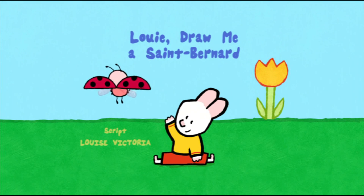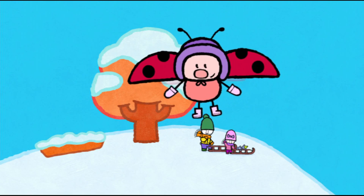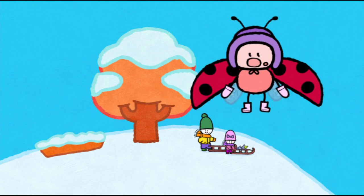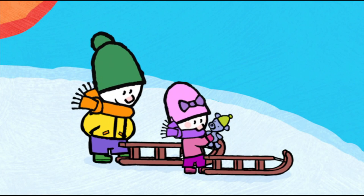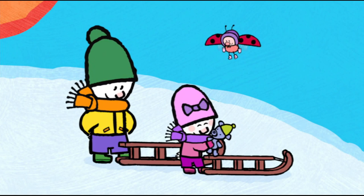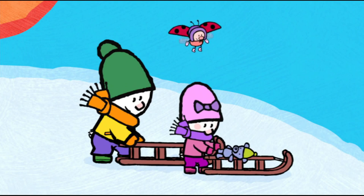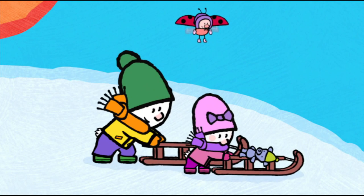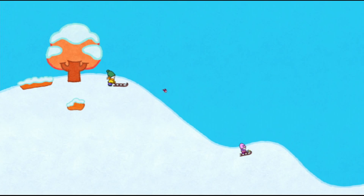Louie, draw us a St. Bernard! Three, two... Hello, Louie! Hello, Sophie! Hello, Yoko! Hello there, my friends! Louie and Sophie are going to have a sled race. Yes, and I'm going to be the winner! Right, Teddy? Well, we'll see. Can you count us down, friends? Yes! Four, three... and go! Sophie, that's cheating! I'm going to catch you, Sophie!